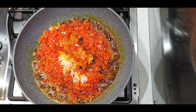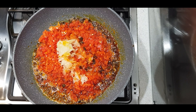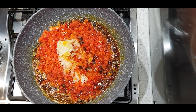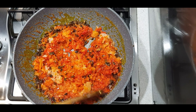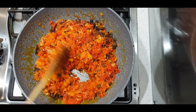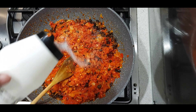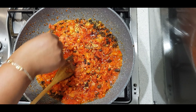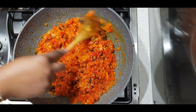Then I'm going to add in my diced onions. I had some diced onion saved in the freezer, so I just took out a bag, defrosted it, drained it, and I'm using it for this recipe. Just mix that all together — the pepper, the onions, and the iru. Mix it together for about a minute, then add some salt and seasoning to your taste.